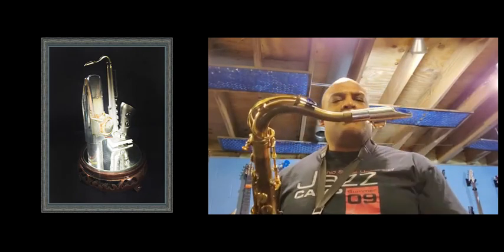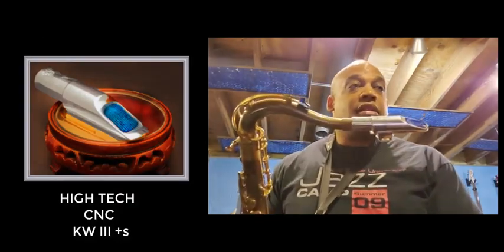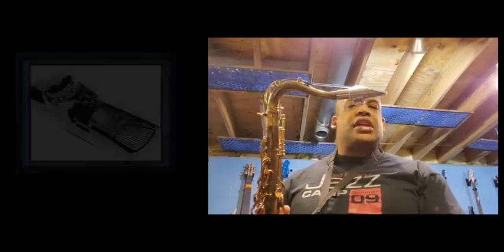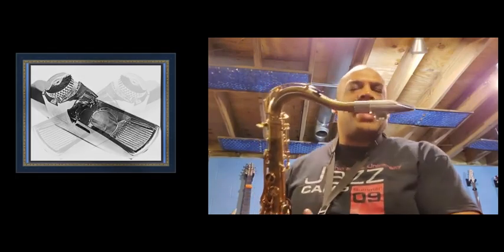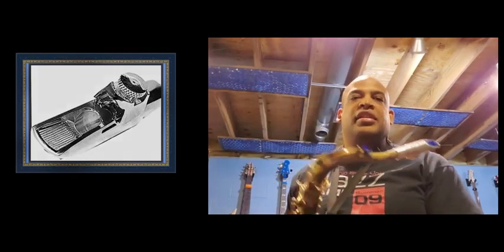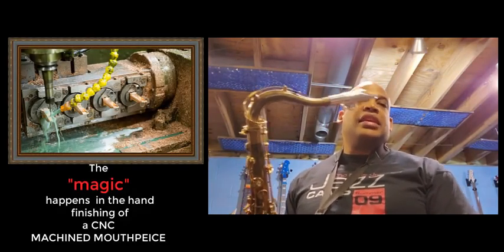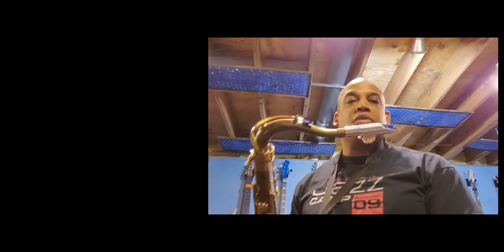Gary made me a mouthpiece that is based on a KW-3. This mouthpiece has a pretty substantial baffle in it, but it doesn't do what usual baffles do. Gary's wizardry has found a way to eliminate the sort of stealing from the lower partials in the sound that a baffle usually would do.